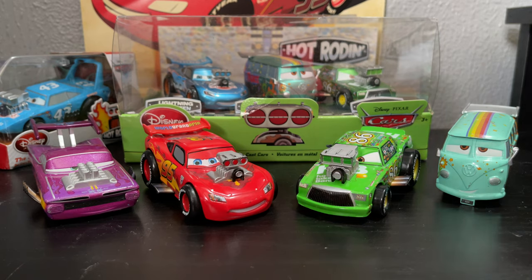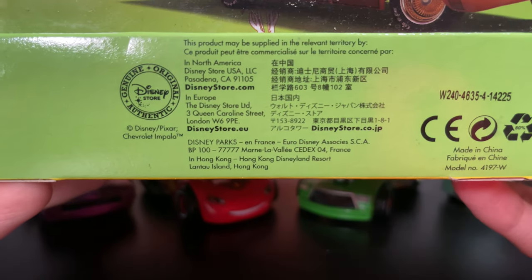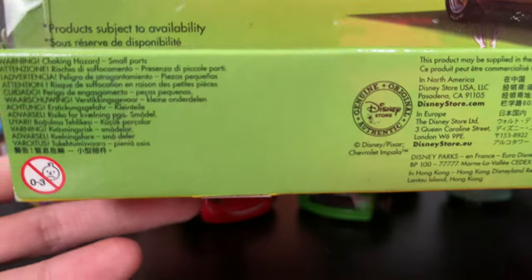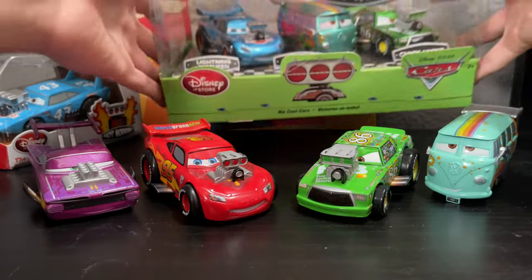I'm going to take a look at the packaging for this one, because I'm trying to look for a release date — I'm not sure when these were released. If you know, let me know, because I don't know when these came out. But these would retail — the three packs — for $19.99. They took off the price, though. $19.95 or $19.99, something like that.